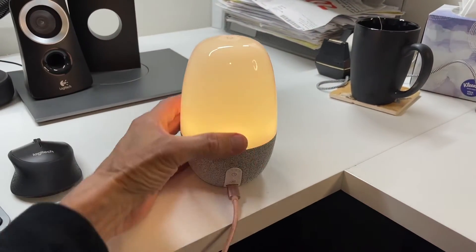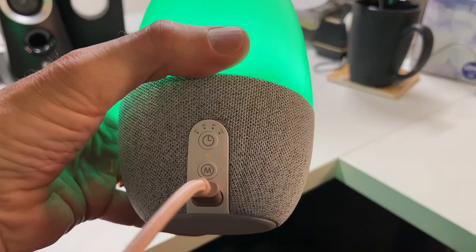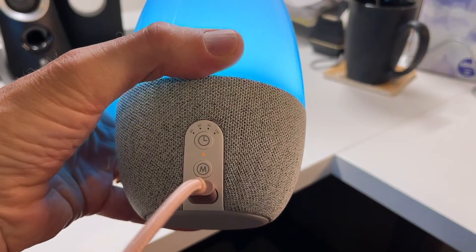The timer function is in the back. You can see there's a timer for 30, 60, 90, or 120 minutes.